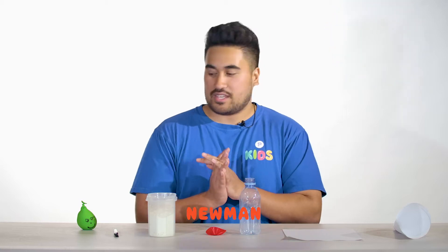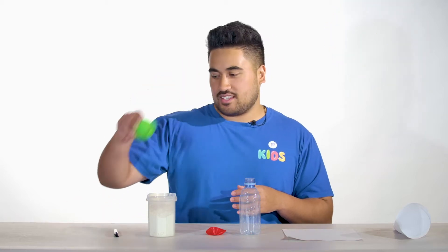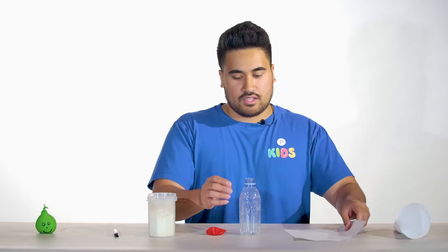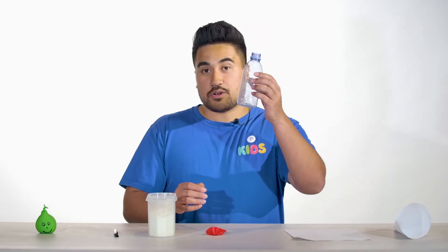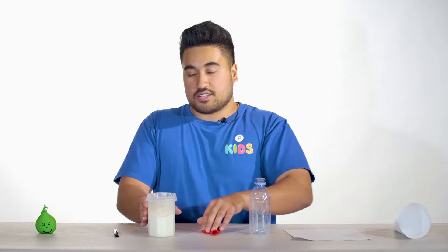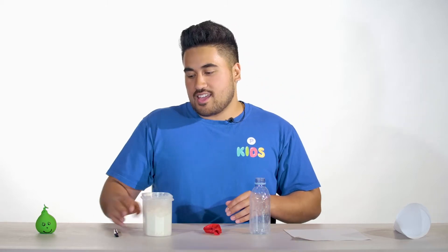Hi Petersham kids. My name is Newman and I'm one of the Kids Leaders here. Today we are going to learn how to make a stress ball. The things that you will need are a piece of paper, an empty water bottle, a balloon, some flour, and a marker.